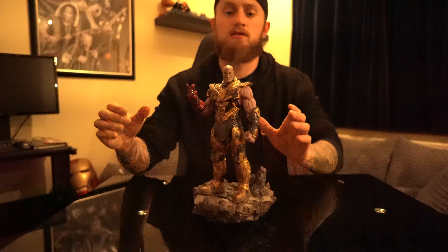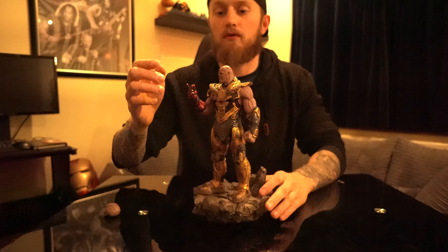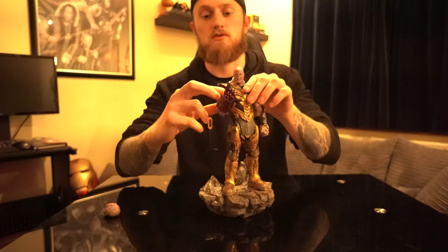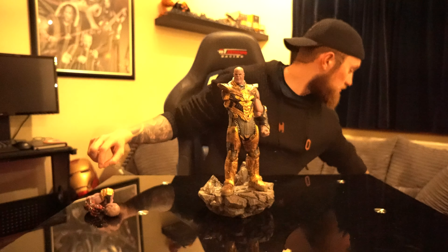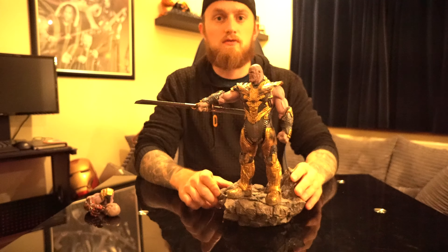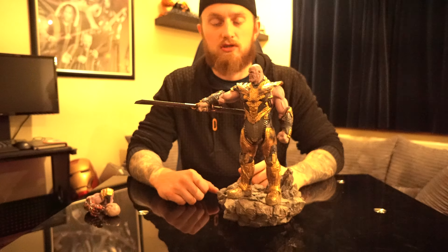You've got two different headpieces. I'll take that one off and swap to the other. With this head I find the different arm attachment suits it better. That arm comes off like that, and then you have the double-edged sword. I find this version — with the nano gauntlet and the sword — is really good. Iron Studios have done the sword really well.